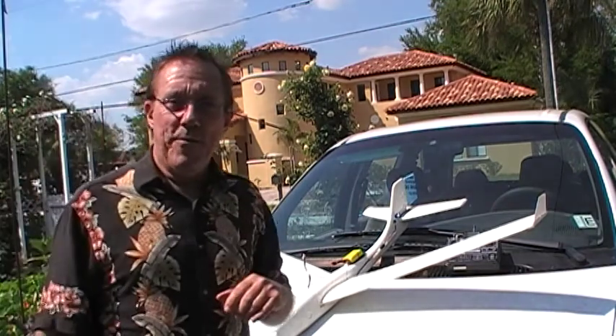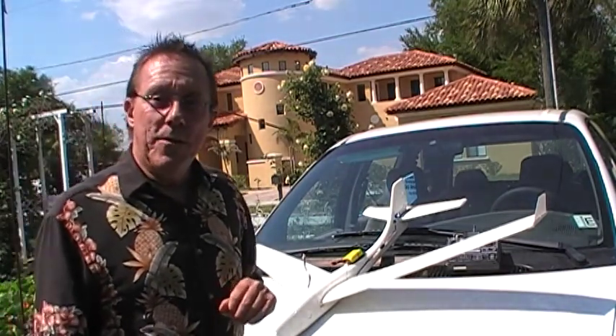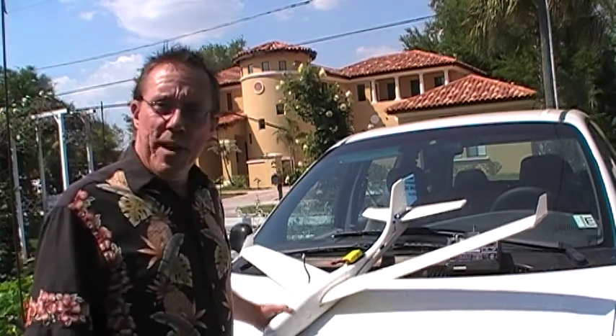Hello, folks. This is going to be my first attempt to film a video with a free-standing camera, thanks to the wonderful tripod that Mary Jo gave me.